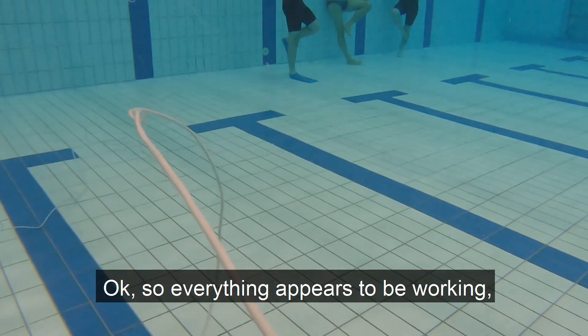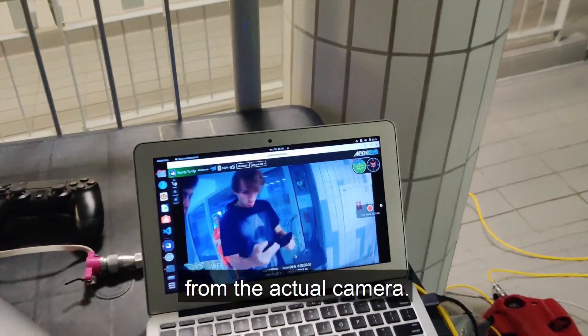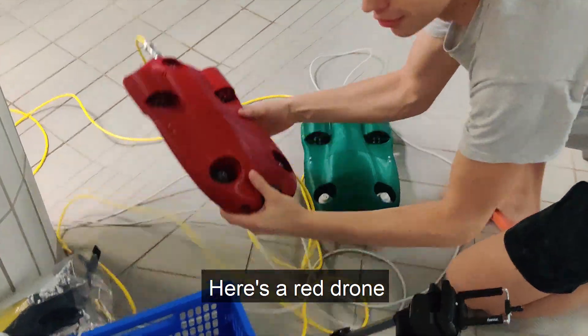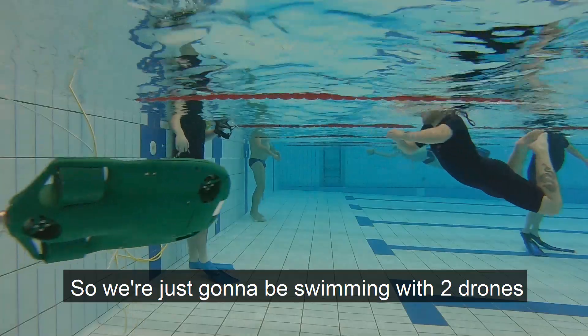Everything appears to be working. We've connected the tether and here you can see the live footage from the actual camera. And surprise — we actually have another drone. Here's a red drone and the footage from the red drone is shown here as well. We're just going to be swimming with two drones.